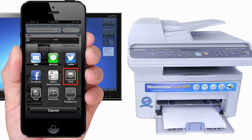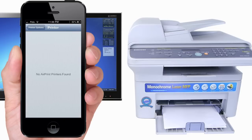But what about your old school printers? Unfortunately, you cannot AirPrint to old printers. But the good news is that there is a workaround.